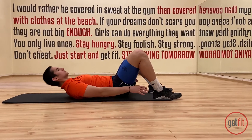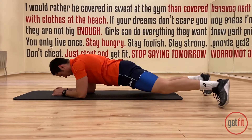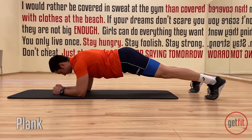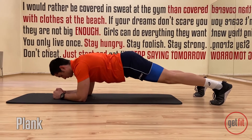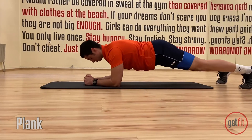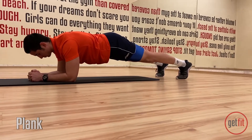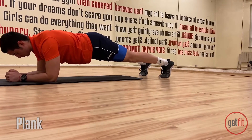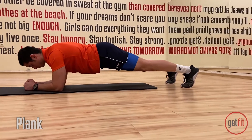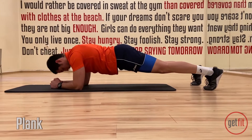Beautiful. We have one exercise left and it's going to be a plank. So turn around. Put your elbows down. Ready to lift. And let's go. Thirty seconds. Keep staying there. Keep squeezing all your core muscles. Ten seconds and down. Twenty left. Be stable. Make sure your glute muscles are working as well. Ten seconds left. Five seconds.